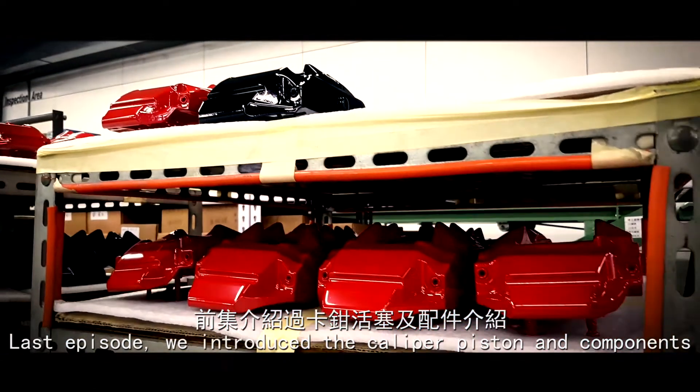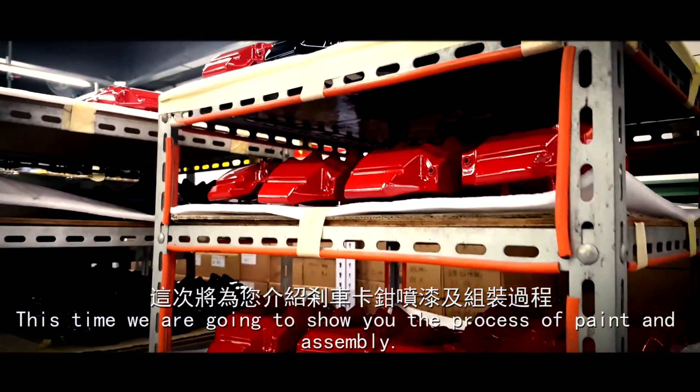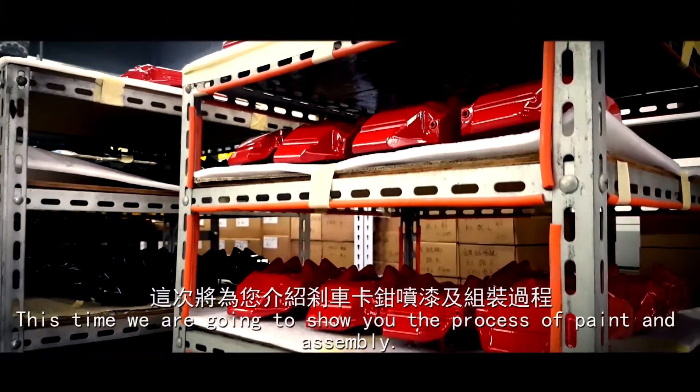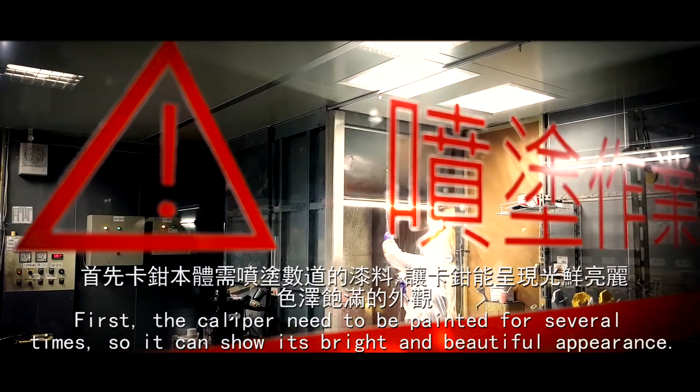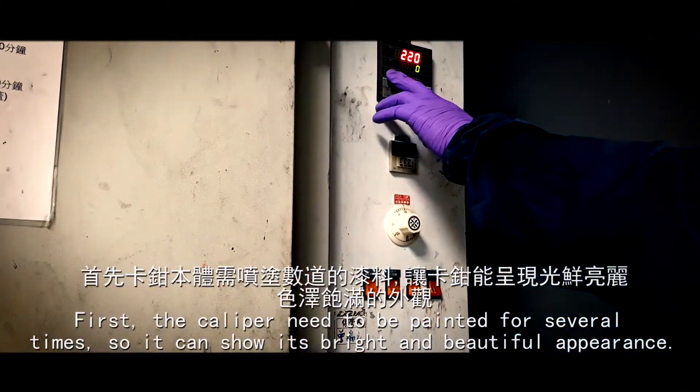Last episode, we introduced the caliper piston and components. This time we are going to show you the process of paint and assembly. First, the caliper needs to be painted several times so it can show its bright and beautiful appearance.